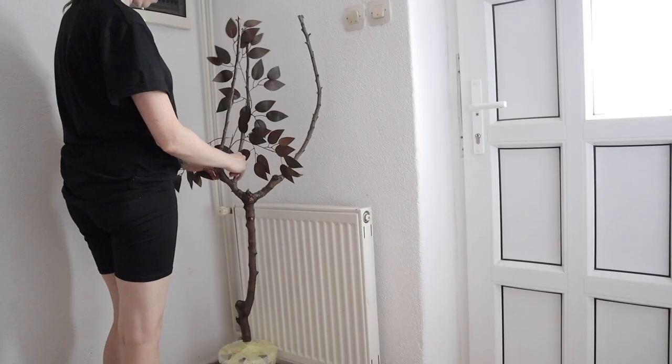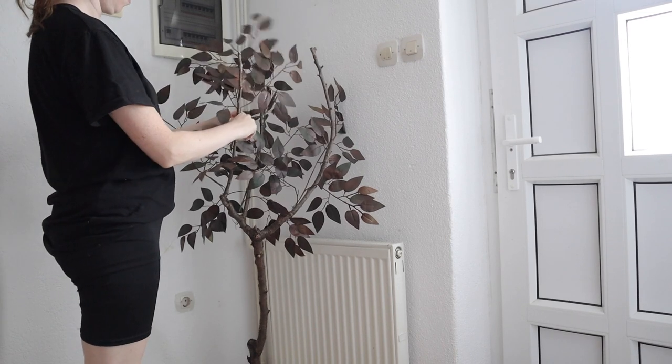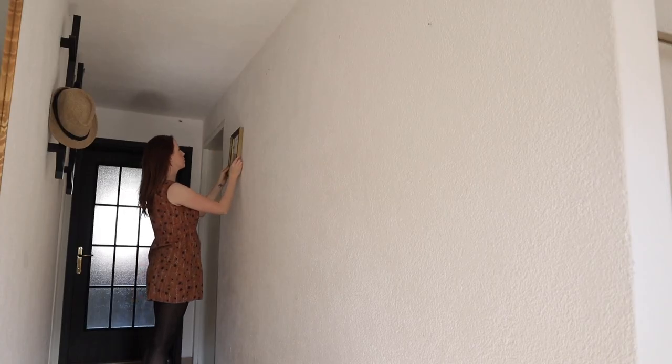I found this corner a little bare so I decided to add a tree into it, which I DIY'd myself — I can show you how to do that in another video. And then all I had to do was put everything together and we were finished.